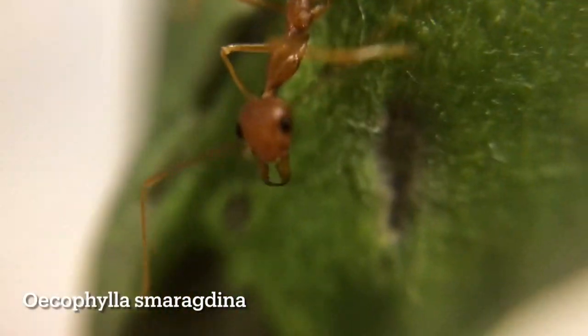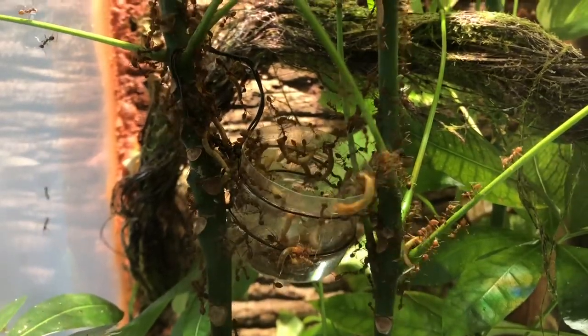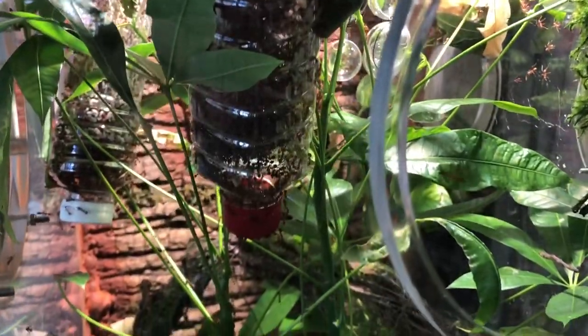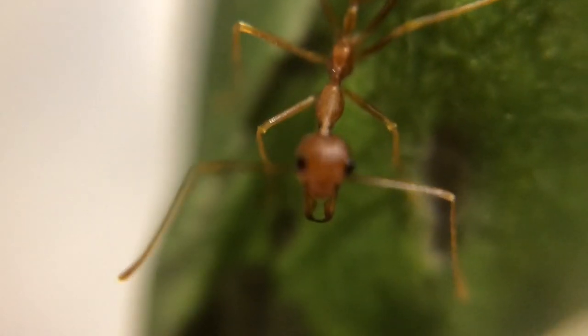I will start by briefly covering the basic information you will need to know about Asian weaver ants. Weaver ants are scientifically known as Oecophylla smaragdina. They are a claustral species. They are arboreal and cannot live in a regular formicarium. They are an aggressive species and have large workers that possess strong bites paired with potent formic acid. They are fast growers that can grow into super colonies in a couple of years. You need a lot of time, space, food, and money to house these species.